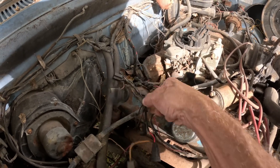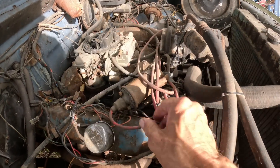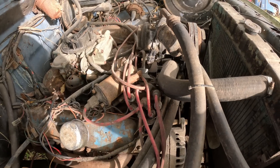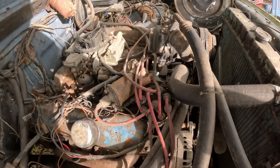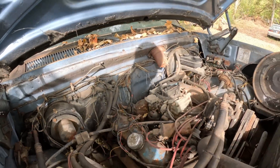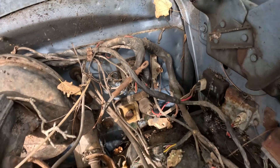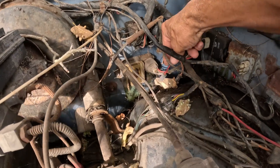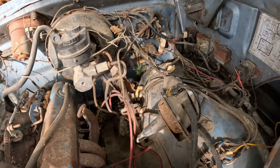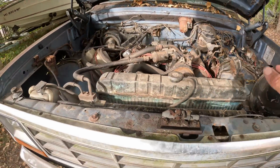I don't know what that is or where it goes — this could be a bigger issue than I thought. But we have a coil, so that means we have points. How hard can that be? Maybe we can bypass all this junk. There's a ballast resistor right there and it's not hooked up. Oh wait, there's more — here's another ballast resistor. I'm starting to take back what I said about this swap being done well.